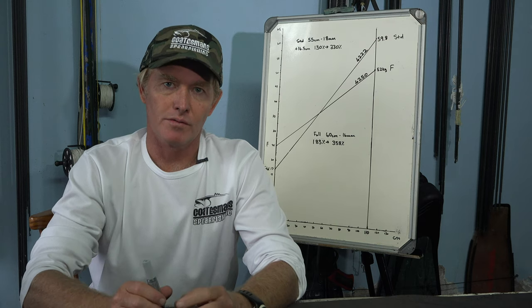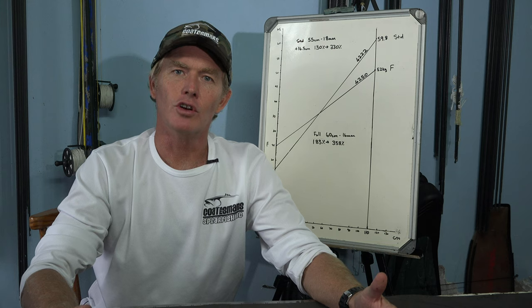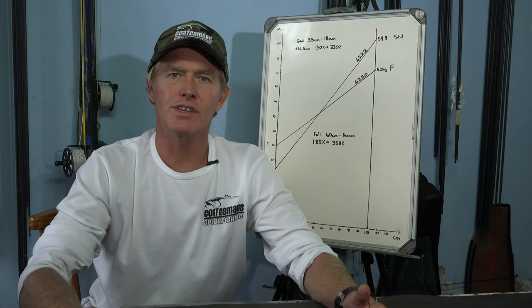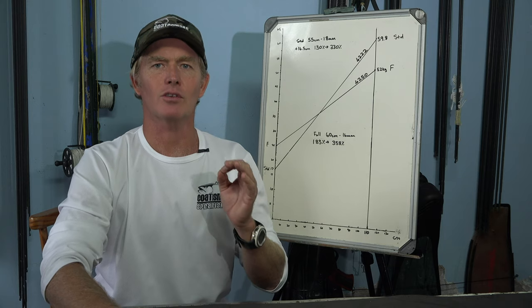Another advantage of a full pretension setup is that your rubber lengths are preset. You're loading them onto the same lugs every single time, so your gun should perform the same way every single time. As soon as there's no consistency, it's very difficult to dial your equipment in.